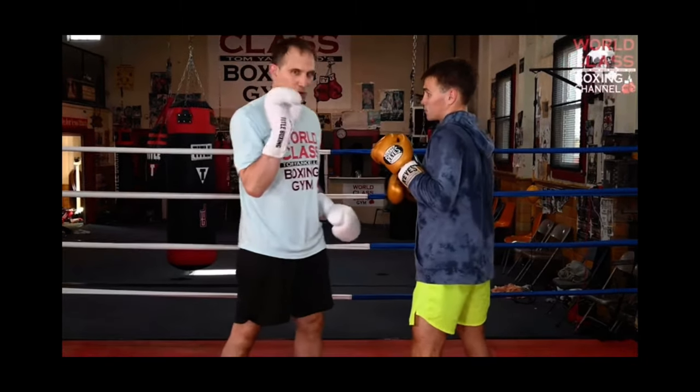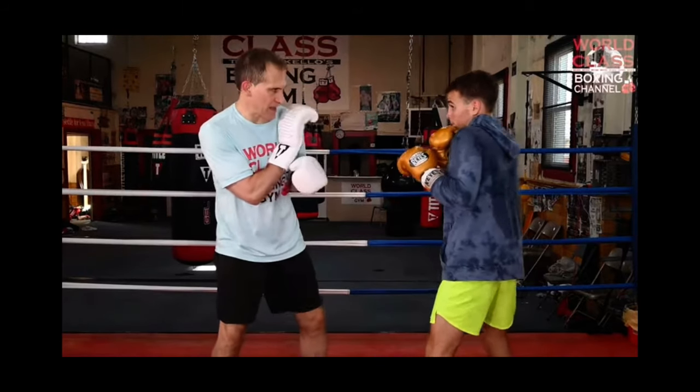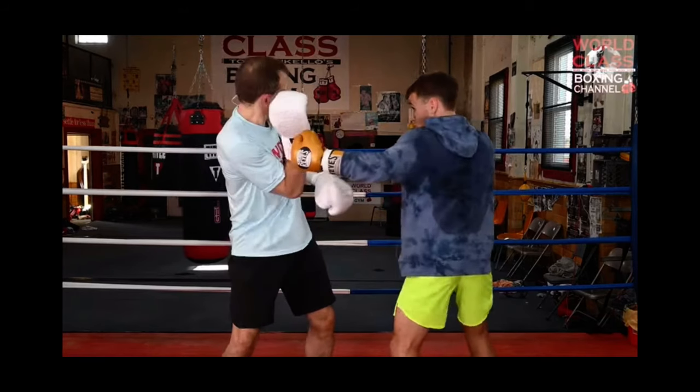The other thing is real fine detail — when I got my hand here, here's my hand position right here, and I catch the jab, he throws the right hand, I shoulder roll, he throws the hook, I'm here.